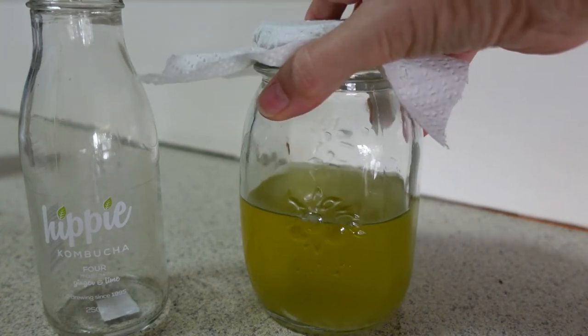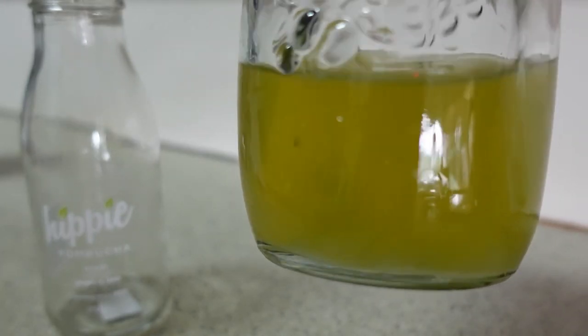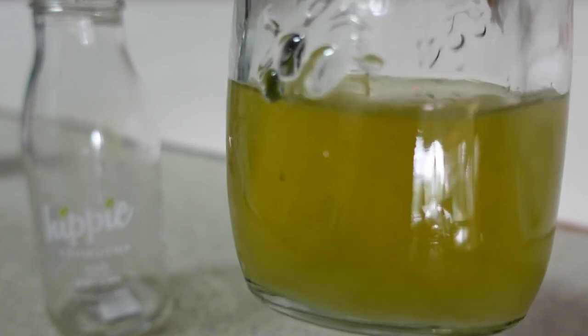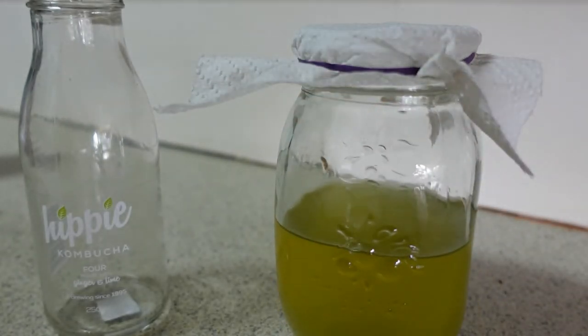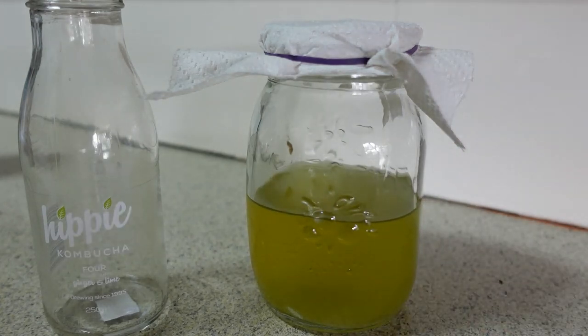I can't really see that there's much in the bottom of this jar yet — it doesn't seem to be a lot going on, but it's only been two or three days, so let's see how this one goes. If you want to keep following along I'll put a link at the end to the previous videos about my experiment of trying to grow my own scoby to make my own kombucha. Like and subscribe if you want to keep seeing more videos — thanks for watching, have a great day!